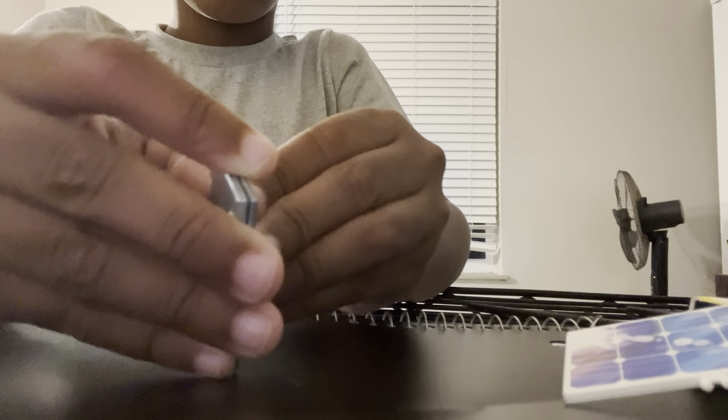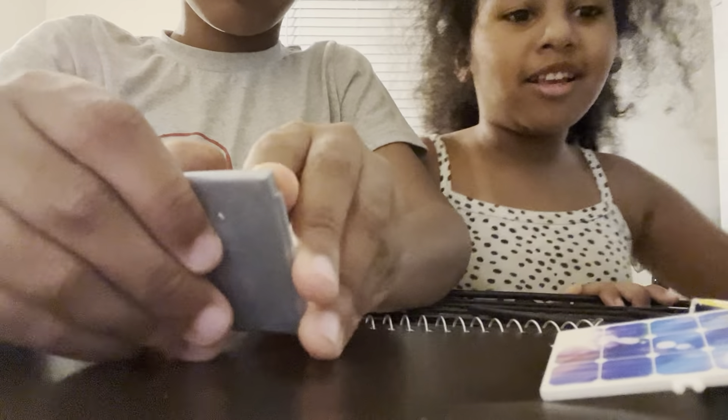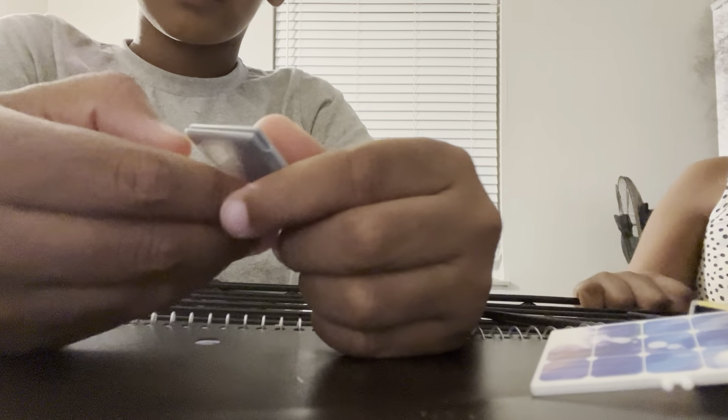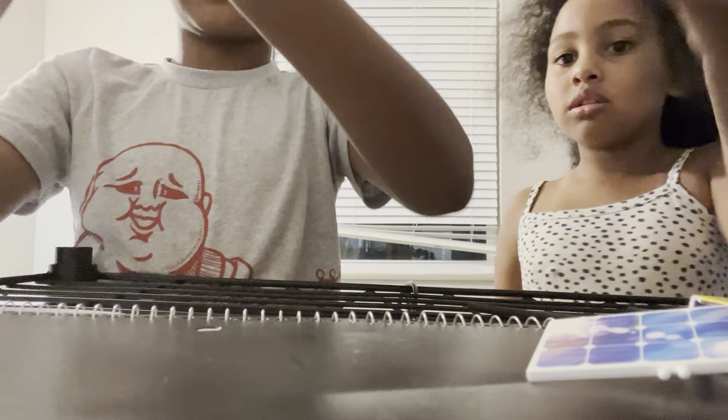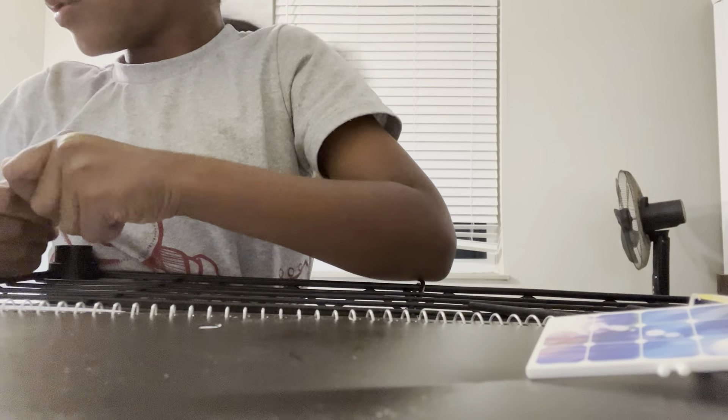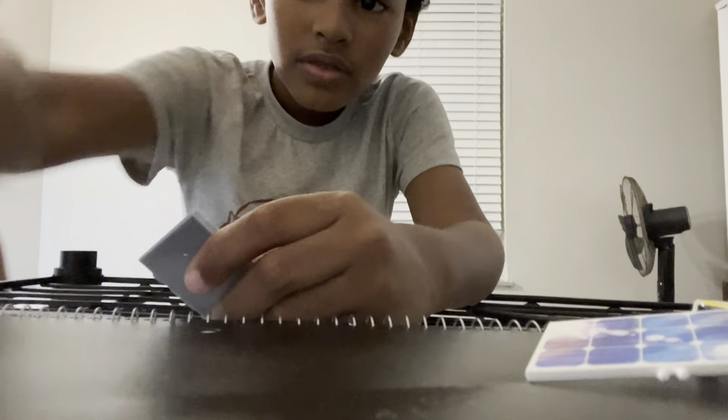I can't open it and my sister can't open it either, it's so hard, but we're trying. We're going to use our superpowers. We got it open!